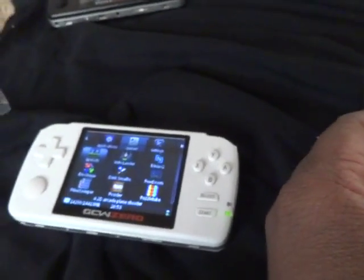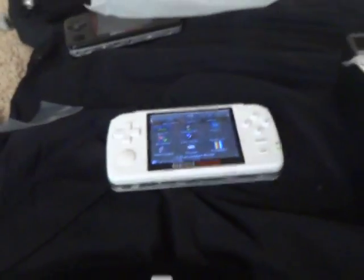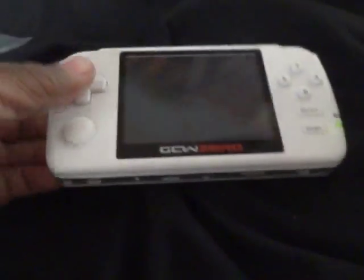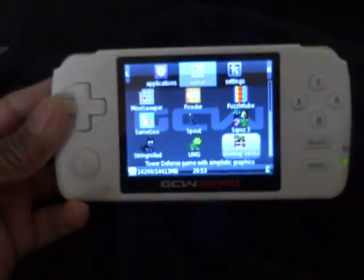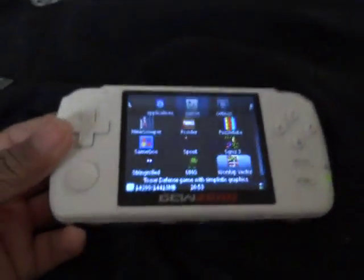We'll be able to use HDMI out, which will be pretty cool. But to me, that's not a huge feature. If not including HDMI would have made this thing come faster, I would have been perfectly fine — I can do emulation on other devices and plug it in via HDMI. But some other people may not have that ability, so it's cool that we have the option.